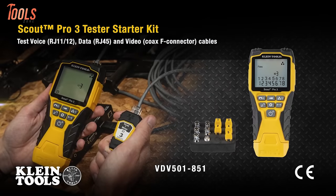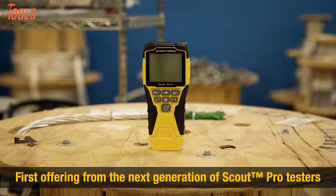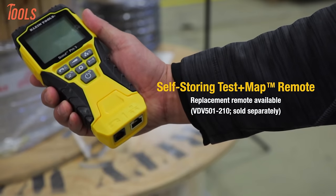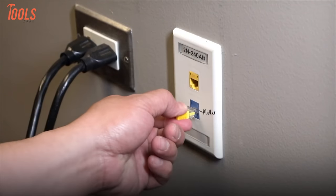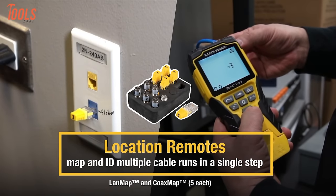Taking off with the Klein Tool Scout Pro 3 Tester, a versatile cable tester designed for voice, data, and video coax connections. Its key features include the self-storing test and map remote, which enables testing, mapping, and ID of a cable run in a single step. The Power Over Ethernet Tester displays PoE wire and voltage, allowing for efficient detection and identification of Power Over Ethernet.